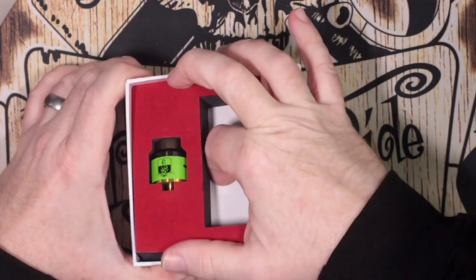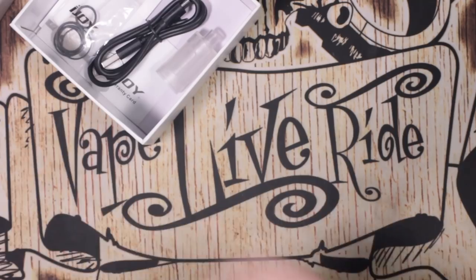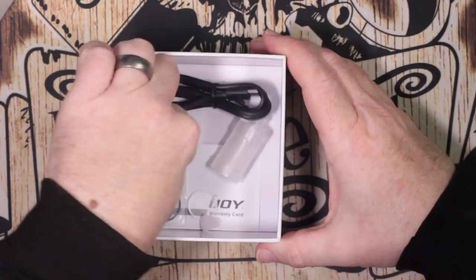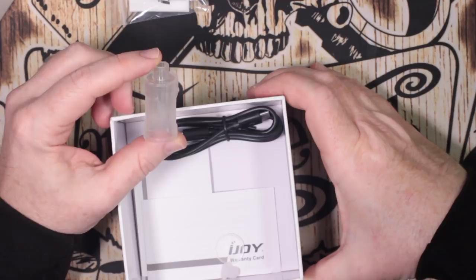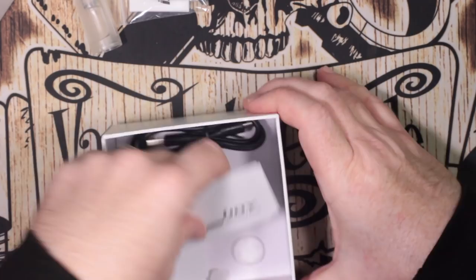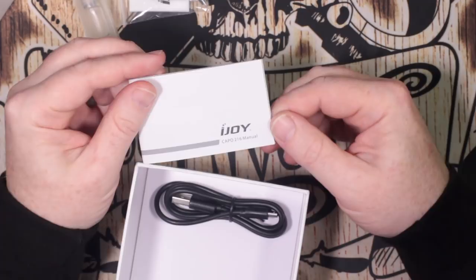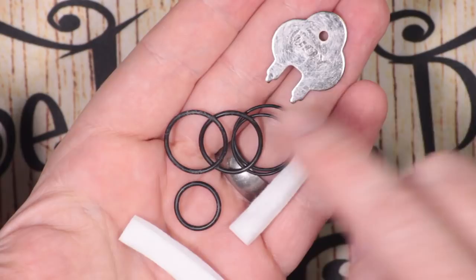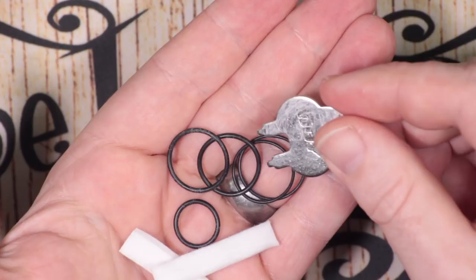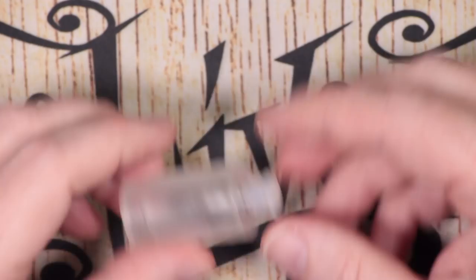Let's get these out and see what else comes in the box. In here we've got a USB cable, some spares — which I'll talk about in a second — and this bottle, which really annoyed me, and we'll get to that. Under that we have a warranty card and a manual. The spares are a bunch of O-rings, two of the smallest bits of cotton you've ever seen in your life, and a little tool for changing out decks.